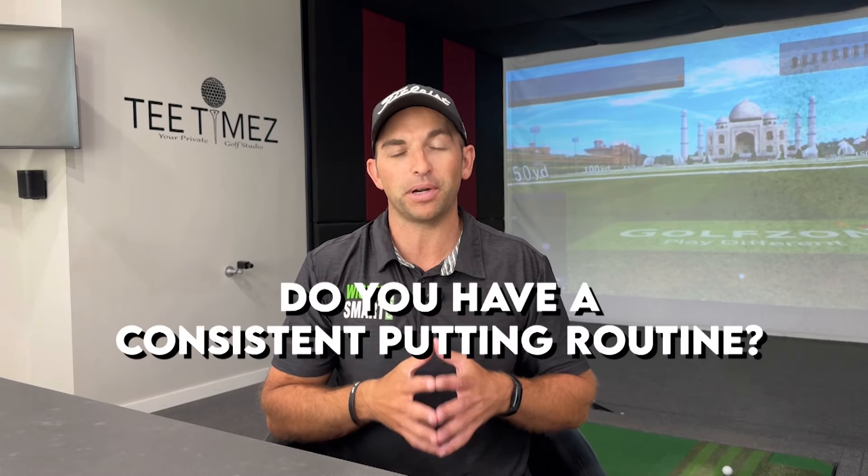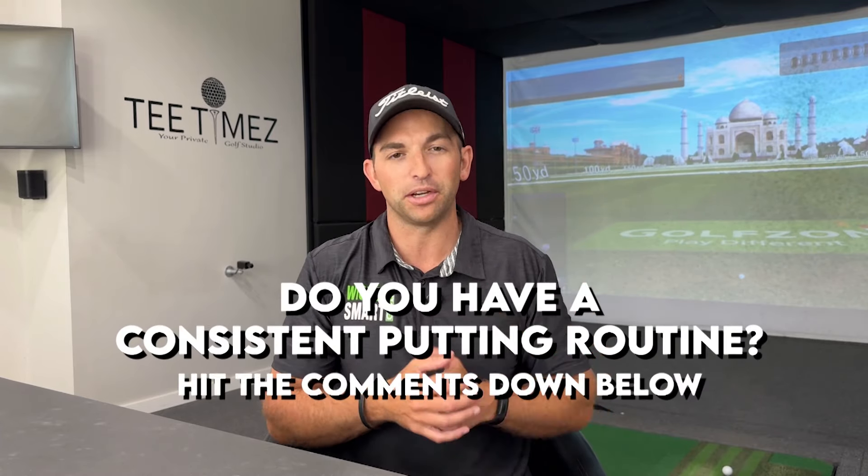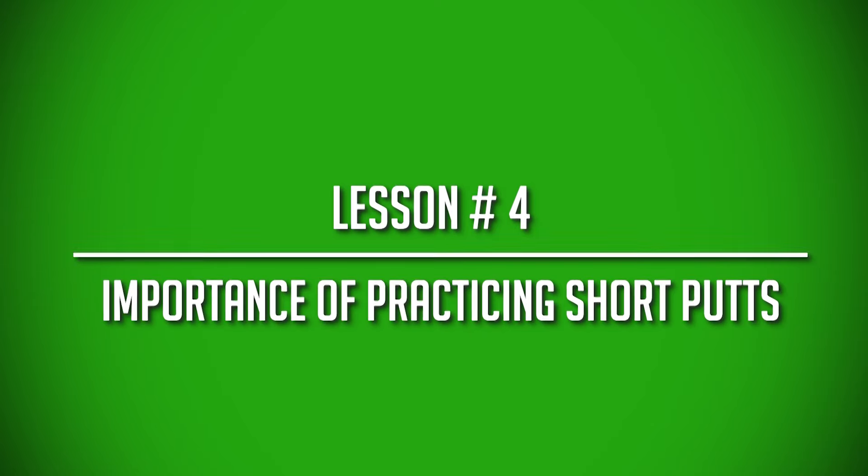And if you do miss, it's going to be a lot easier, which gets into my next Dr. Bob Rotella putting tip. Let me ask — do you have a consistent putting routine? Hit the comments down below. The fourth lesson from Dr. Bob Rotella that I just love from 'Putting Out of Your Mind' is the importance of practicing short putts.